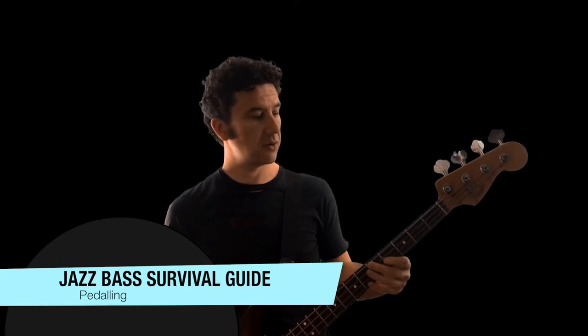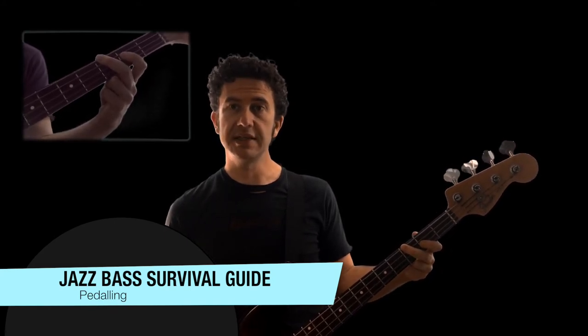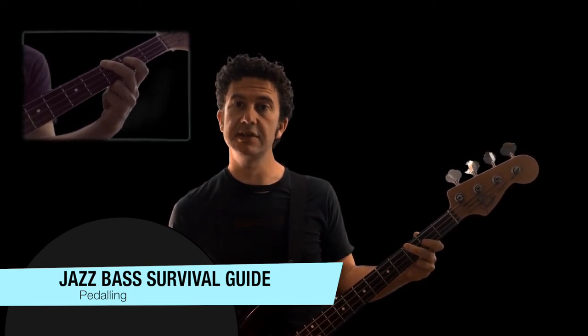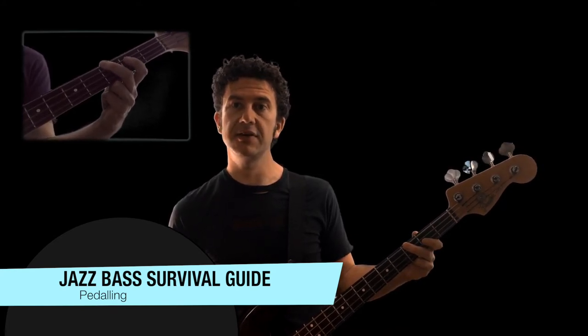C contains a G — it's the fifth of C. G7, of course, contains a G because it's the root. But even A minor contains a G; it's actually the seventh, the minor seventh of our A minor chord. And then we're back to C, where it's the fifth again.